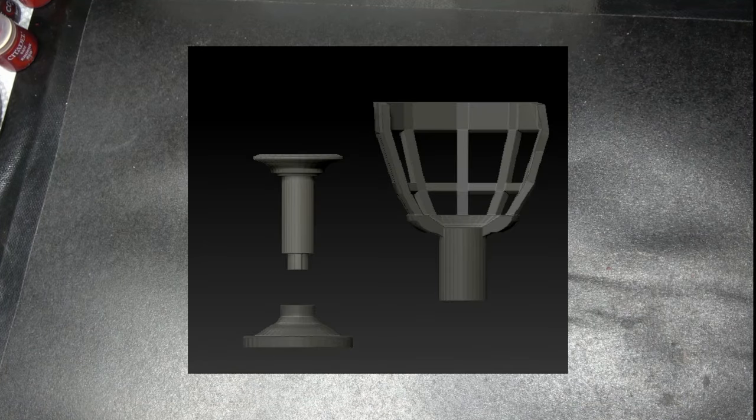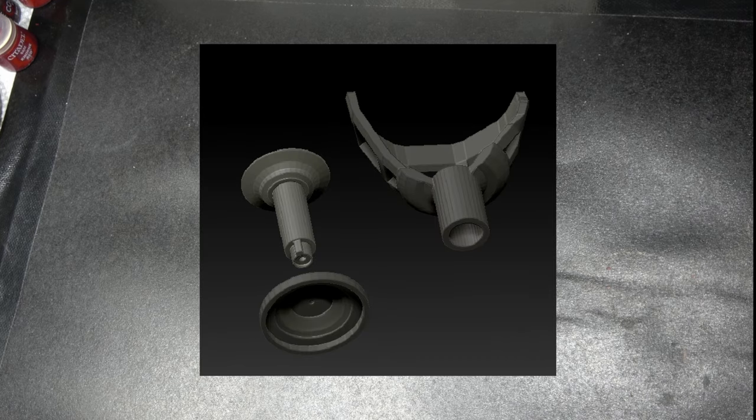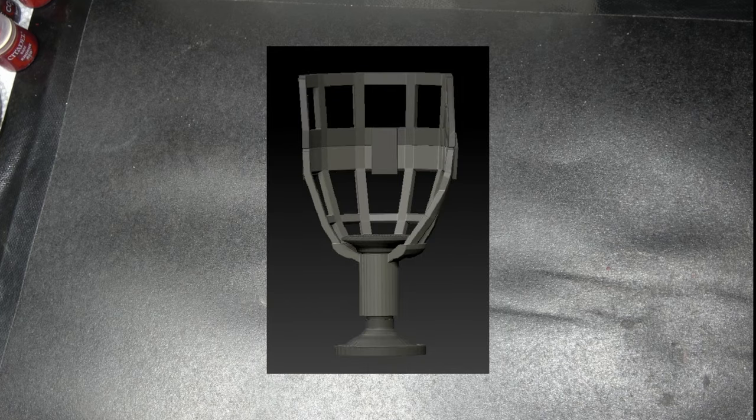Hi guys, welcome to a rather different Brush Master video. Today I'm going to use this video to show you a brand new invention I've come up with for a miniature painting handle. I've used many different handles over the years and I've honestly never found one I've been comfortable with, and none of them have ever solved the problem I'm really looking for — something that stops me holding and touching the miniature and rubbing the paint off.